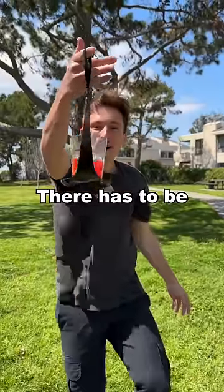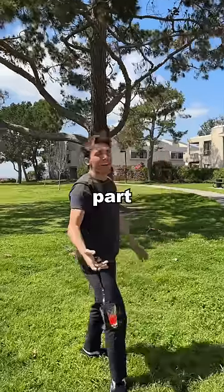Are you kidding me? There has to be a way to make it spill, so for part two I'll prove this product wrong.